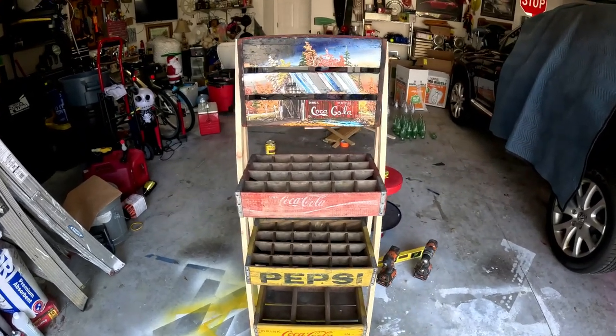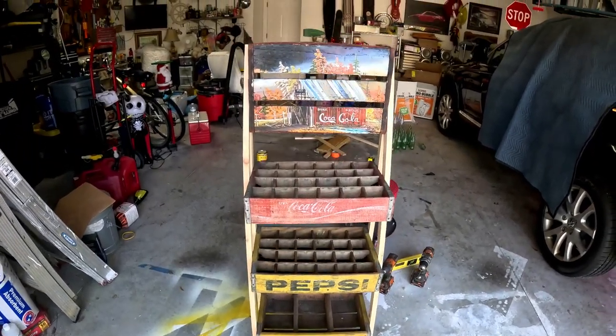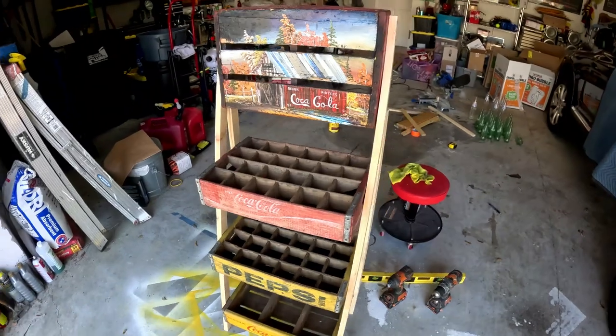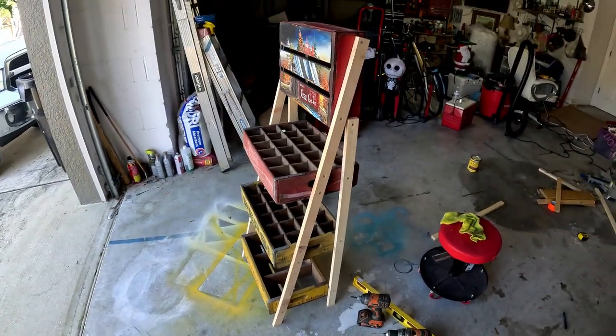Here it is all leveled. Now I'm going to stain the new wood I put on to make it a little more vintage.